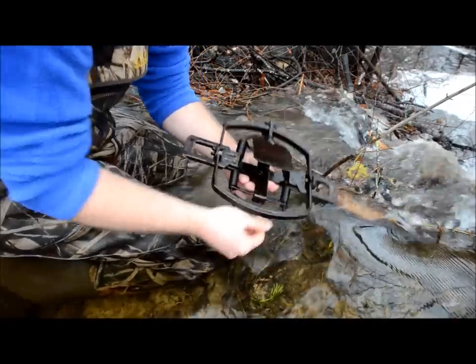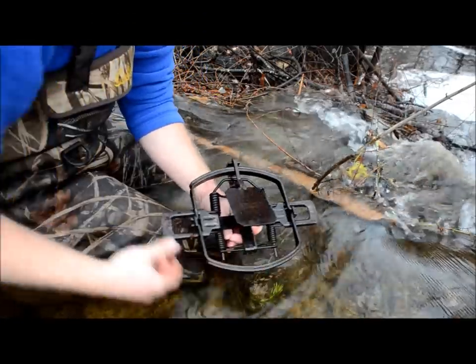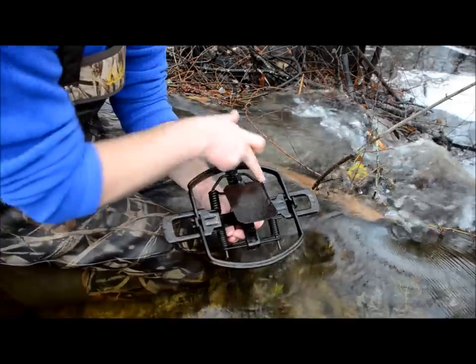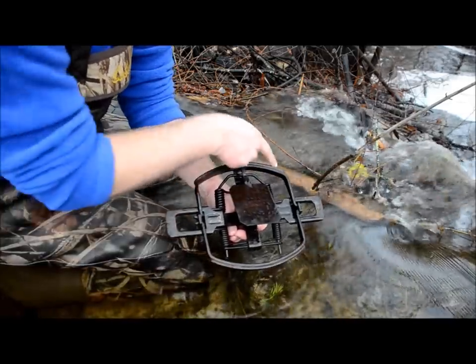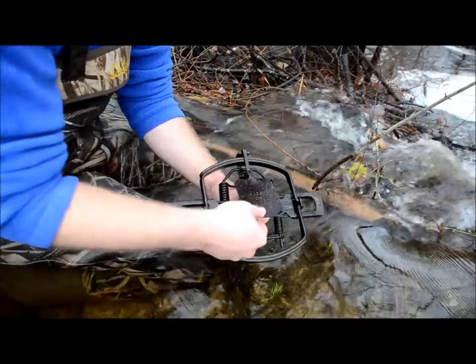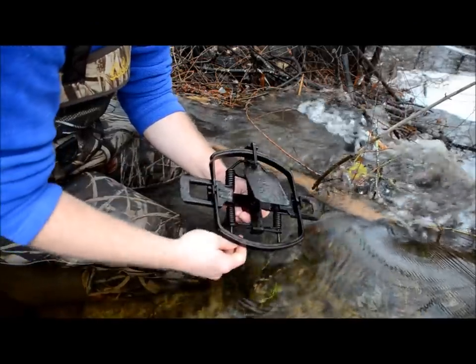Your levers are what your springs are attached to — that's what powers the trap. There's your springs, your coil springs obviously, the jaws, the dog, and the pan. The pan — when that's depressed, that fires the trap.